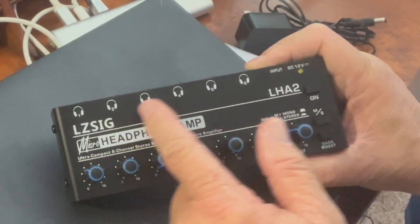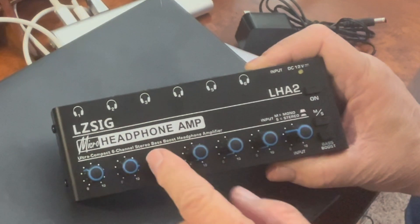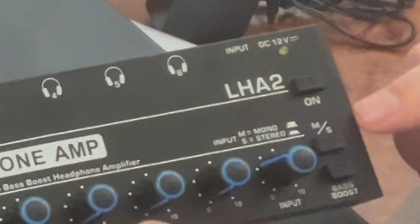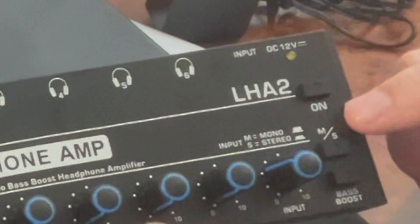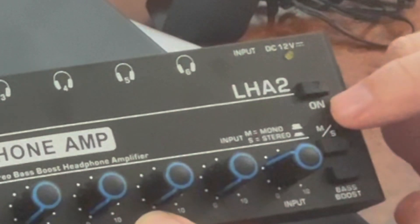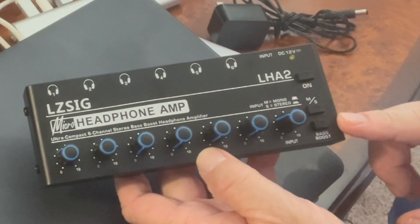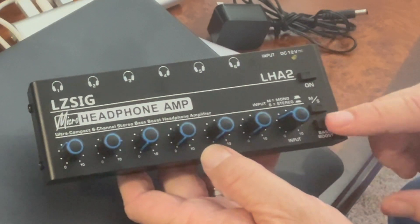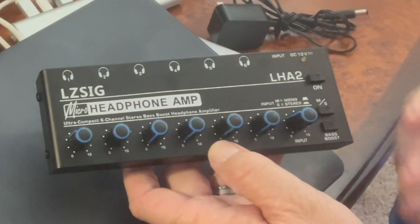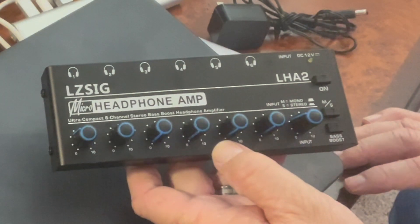Each of the six persons wearing headphones can have their own volume individually adjusted. You turn the unit off or on with this button. This MS button is the mono or stereo function — press it in for stereo, out for mono. And this is the best feature: it has a bass boost. If you press the bass boost, it will increase the amount of bass and quality of the overall experience coming out of the headphones.